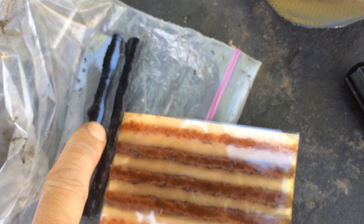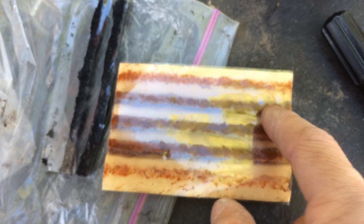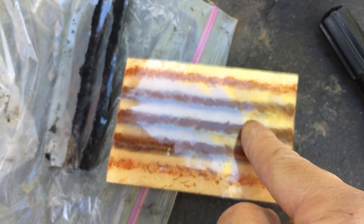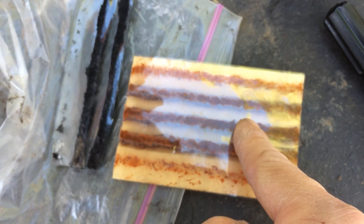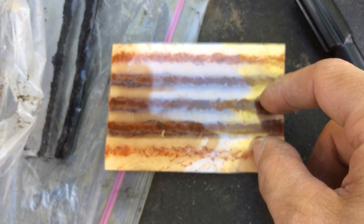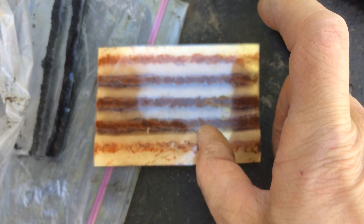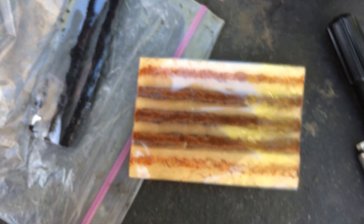I'm using this stuff right here instead. I know what this is because I bought a whole box of it — I think the whole box was like 25 or 30 of them, a whole stack that high. So at least 25 or 30 of them.